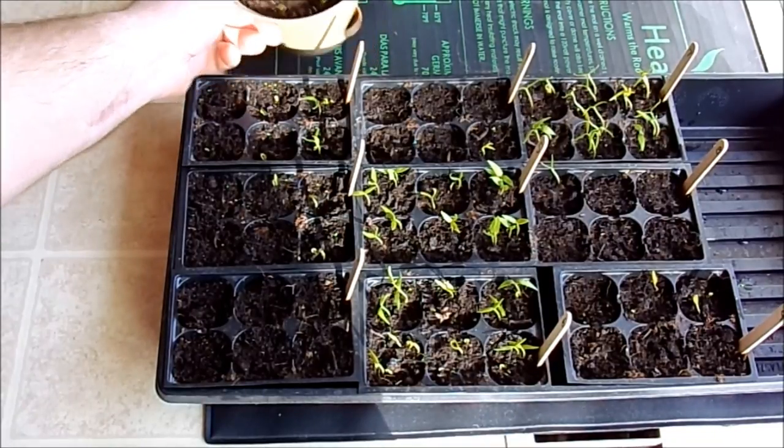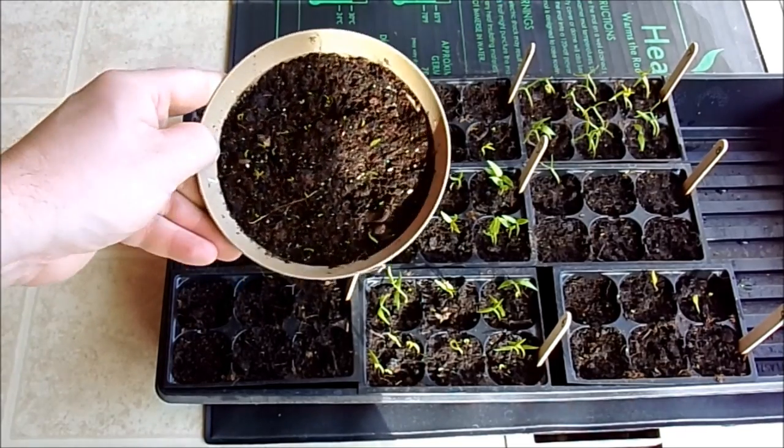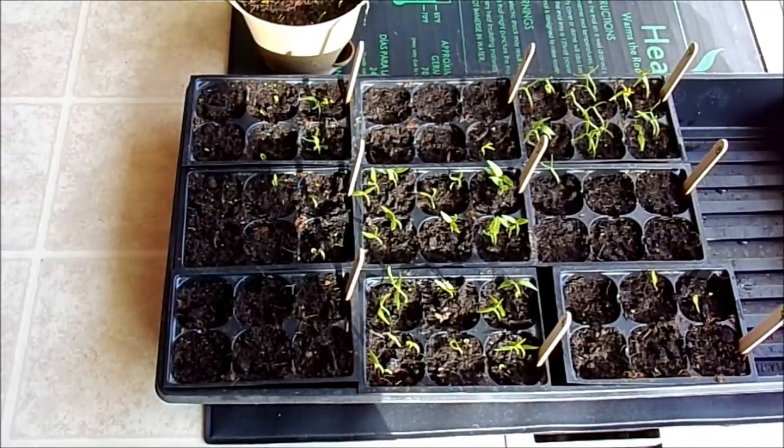And right back here, if you're interested, I planted some garlic chives. I don't know how well you can see them, but they're starting to sprout also. I hope you liked this quick update video on my dishwasher pods and also the update on my seedlings and how to thin them out.